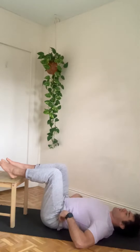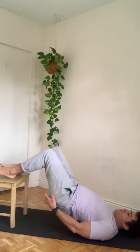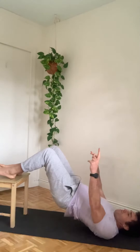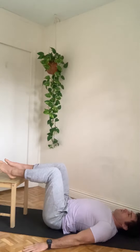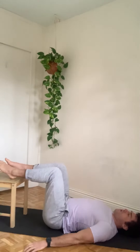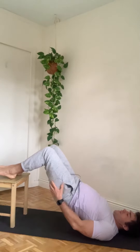From there, engage the hamstring and lift your sit bones not just up but towards your heels. You don't want to use momentum — just press down to the chair and get a brief hold up at the top.